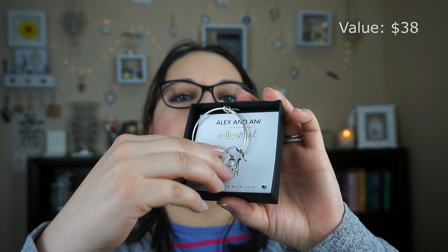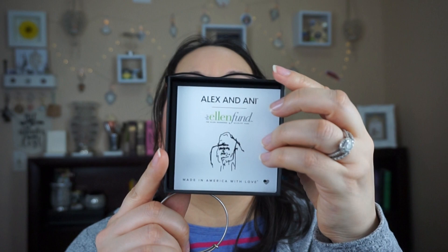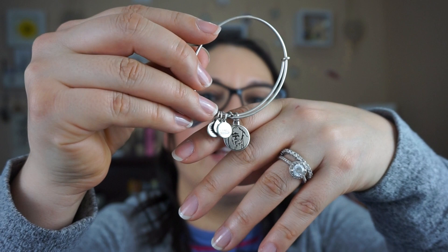We also have something from Alex and Ani — I got a spoiler about this too. It's a bracelet. This is specially made for the Ellen Wildlife Fund. It's really, really nice. I did hear about Alex and Ani before — when my husband went to donate blood he received a Harry Potter bracelet from this brand. So now I have two bracelets from this company.